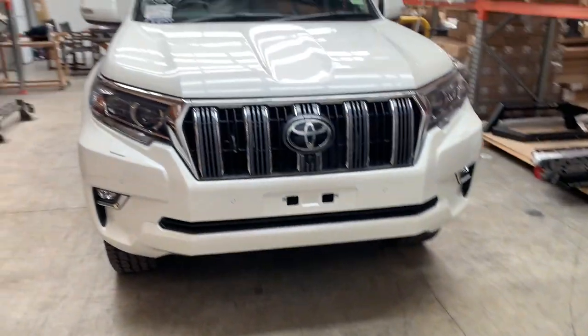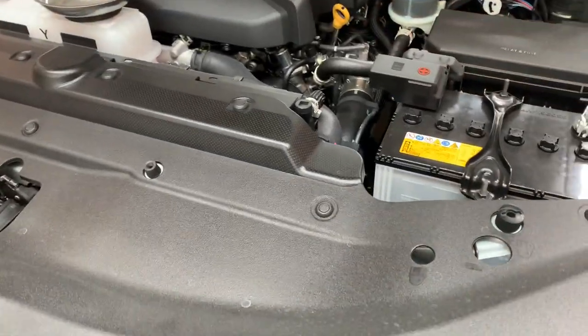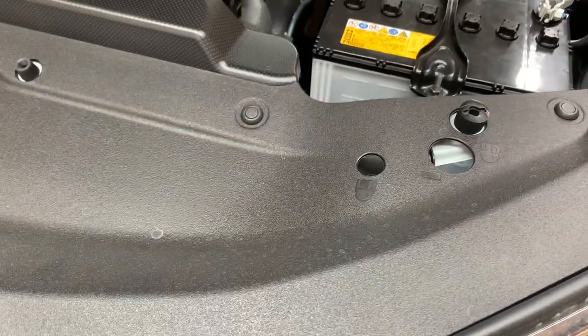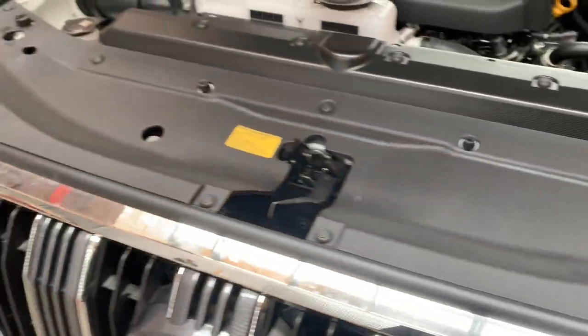Here's the Kakadu model. Let's start — first things first, remove the top shroud, which is super simple. Press these in and pop them up. There are a few around the outside.